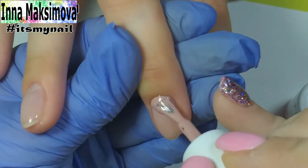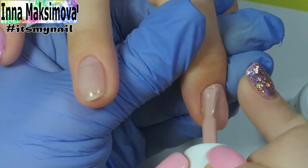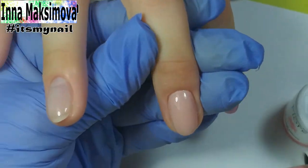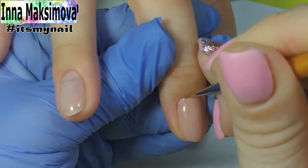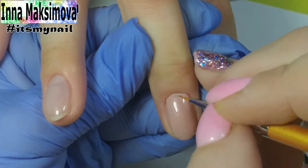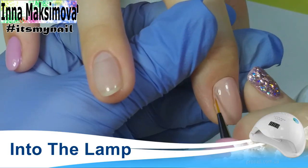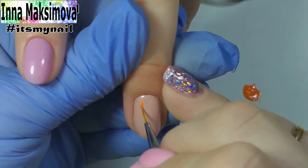Under the design I apply a delicate beige gel polish. One layer is enough, so I immediately even it out near the cuticle. And now the design — it is very simple.